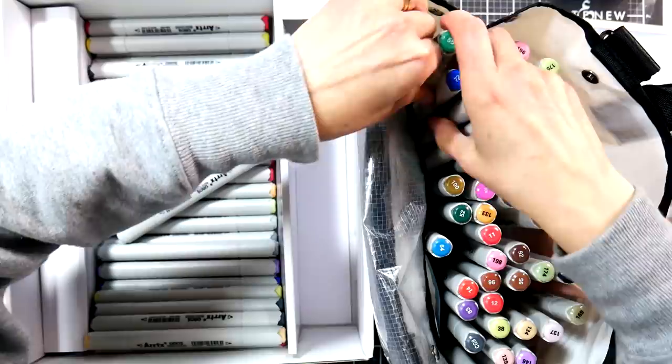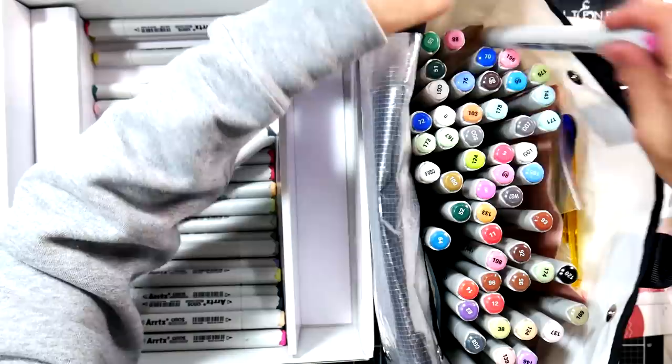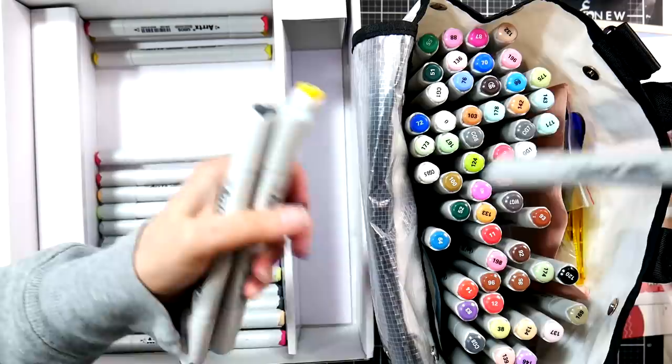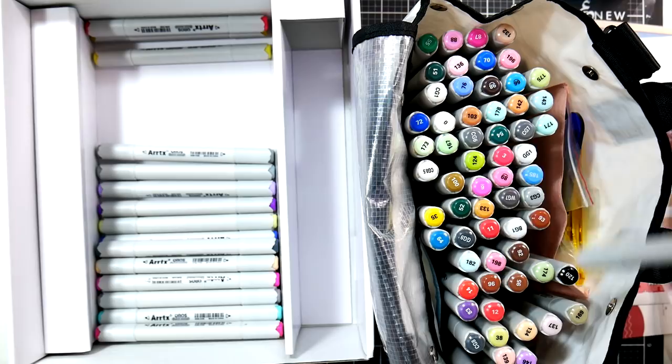I really like it when marker companies include a swatch because that way you can fill it in, make sure you're not missing any, and check for duplicates. That's another awesome thing about having a swatch included — otherwise you're just numbering it out and filling it in and might not realize you're missing something.